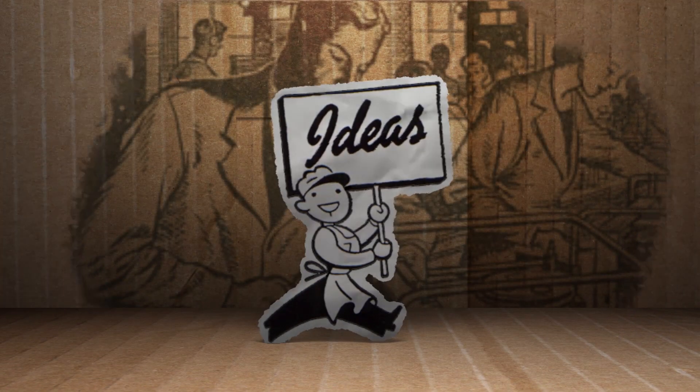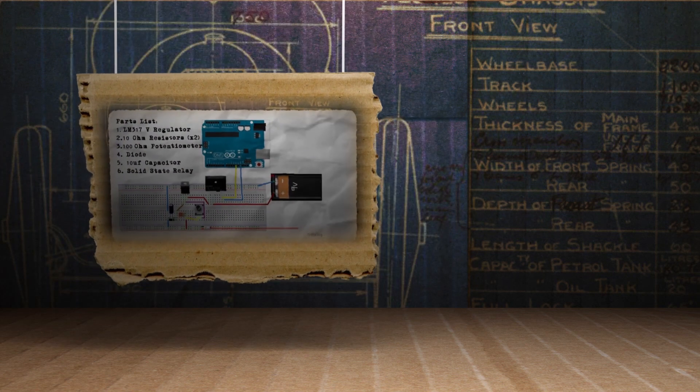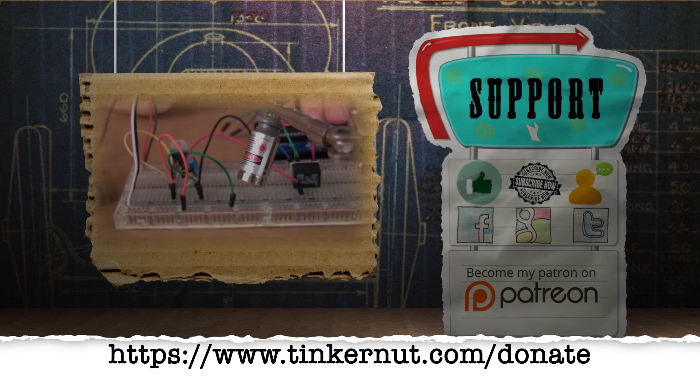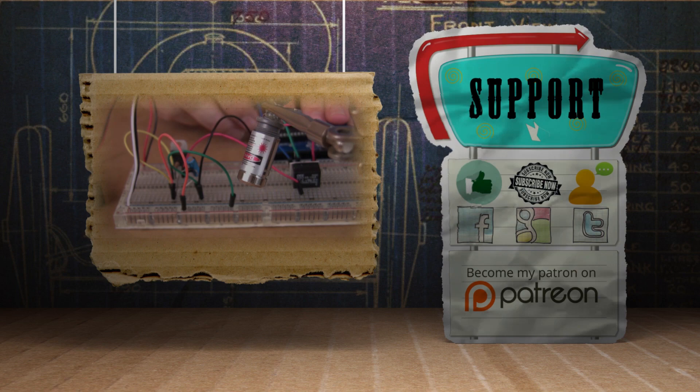But let me know if you have better success or worse failures in the comments below. What idea would you like me to cover next? Submit or vote for your ideas at tinkernut.com/ideas. Click here to watch my last video, and if you'd like to support the show, feel free to like, subscribe, comment, follow me on social media, or donate at tinkernut.com/donate. All right, that's it for this tutorial — for more, go to tinkernut.com.